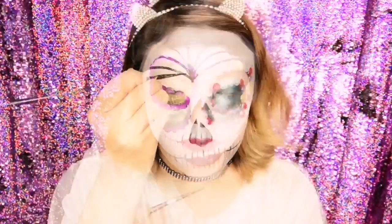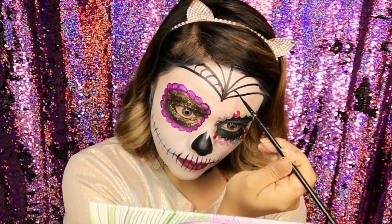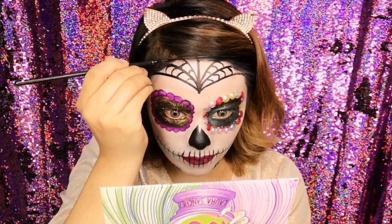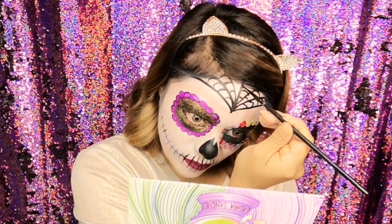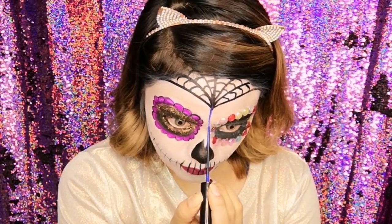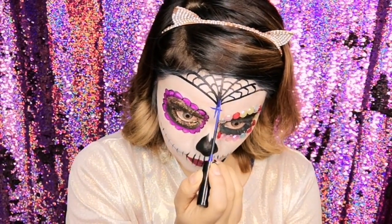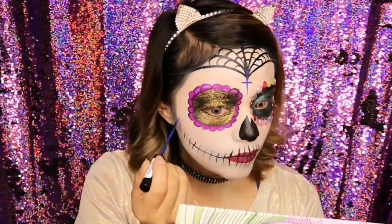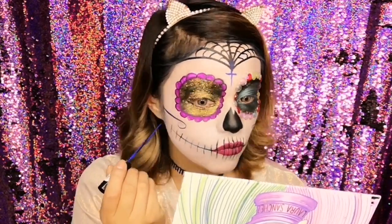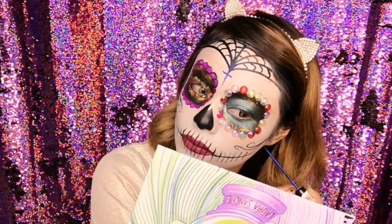Lamentablemente ya no se grabó cuando comencé a trazar las líneas en mi frente, pero hice una especie de telaraña: saqué seis líneas hacia arriba y luego dibujé rayitas que cruzan las líneas para formar una especie de red — algo súper sencillo. Luego dibujé una cruz con un delineador en color azul, y en los costados de las mejillas también dibujé una especie de espirales con el mismo delineador azul.